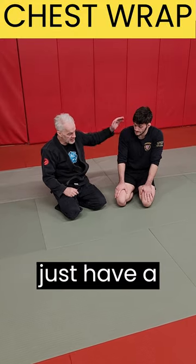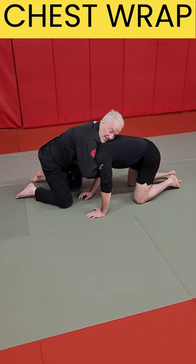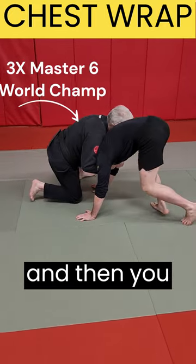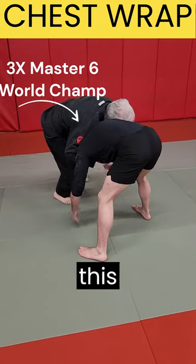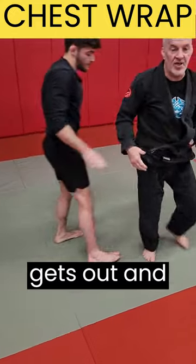Something you may want to use. If I just have a front headlock here, a lot of times if the guy knows what he's doing, he can start to four-point and get out of this position. Maybe he pulls on my hip, maybe he does a short drag and he gets out.